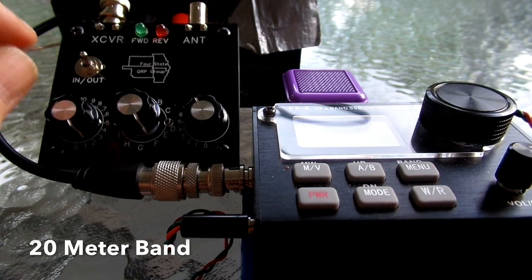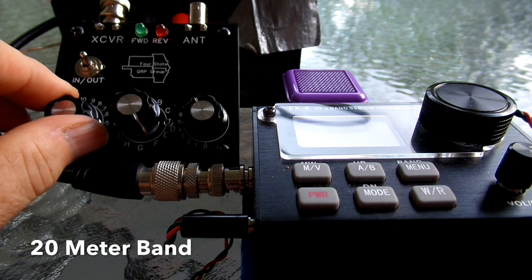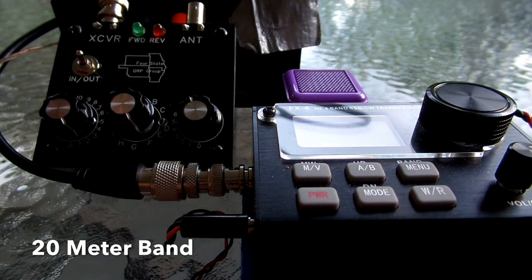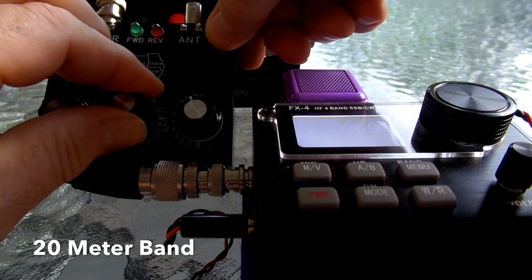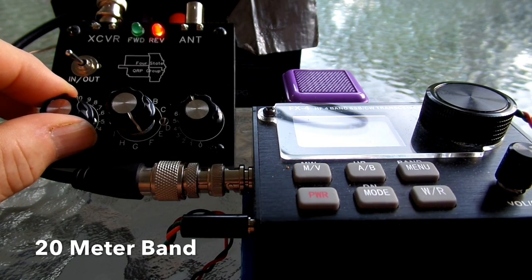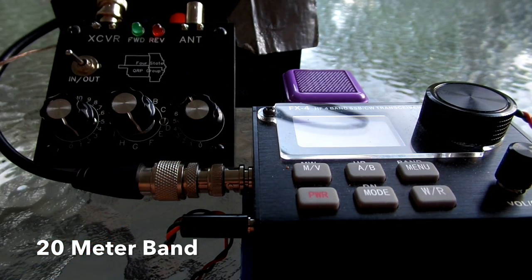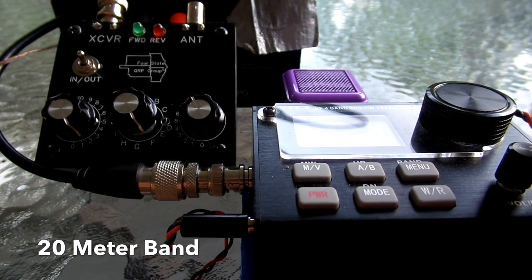Okay, here we are on the 20-meter band. We'll peak the signal for the maximum strength. I've already preselected the best inductance. Now we'll tune the antenna tuner for the transmit signal. There we are for the lowest SWR on the 20-meter band.